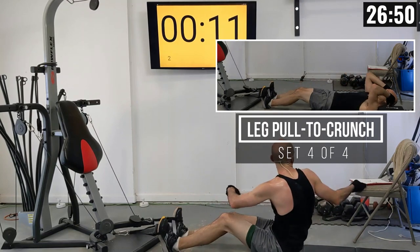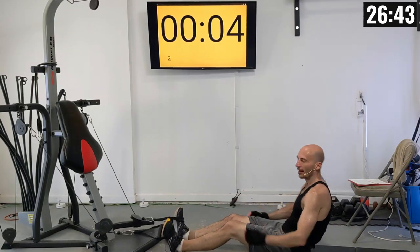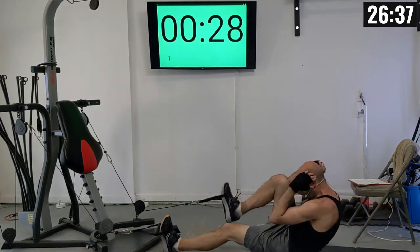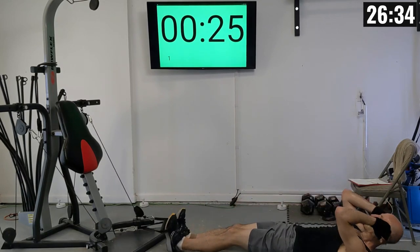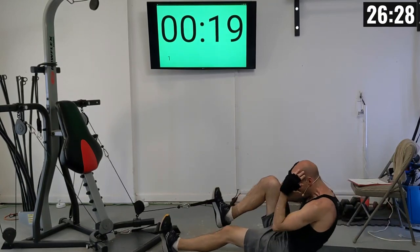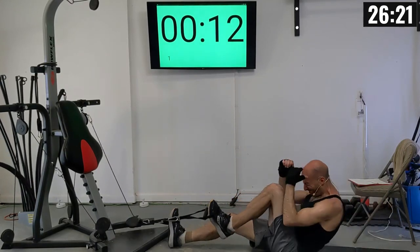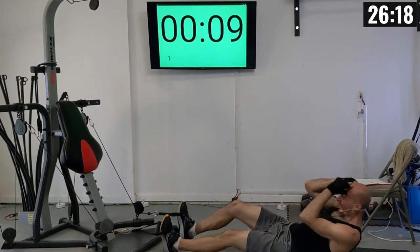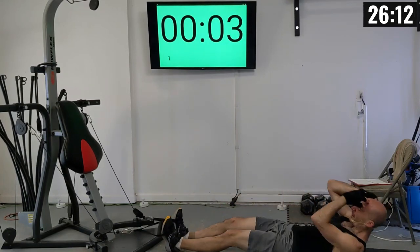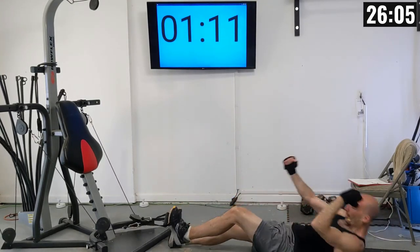One more set of these, and then we move into reverse bicep curls — it'll be an easy transition. Final set of leg pulls to crunches: 1 through 15.